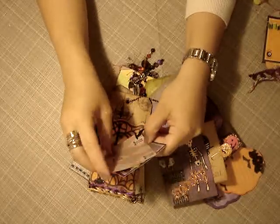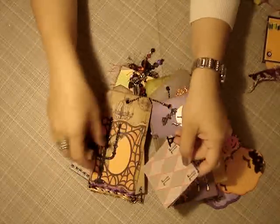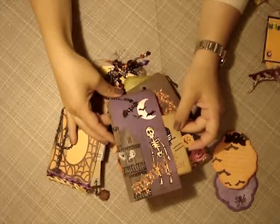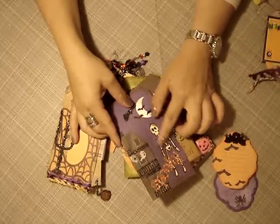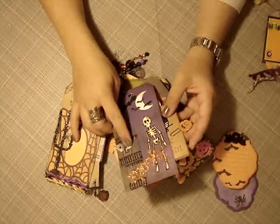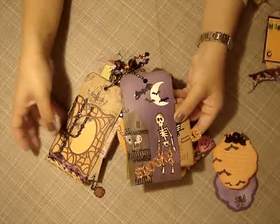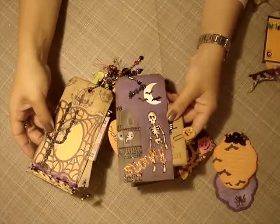More spots for pictures, attached with a gorgeous witch's hat brad. And then another tag, and then another tag — and it says 'spooky.' This is like a fuzzy material. And she added glossy accents to the ghost. It's so much detail — you went to town with all of these details. This is crazy.